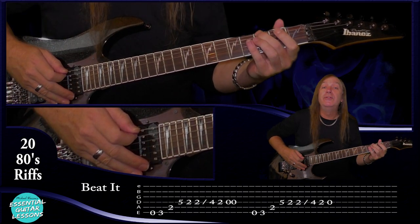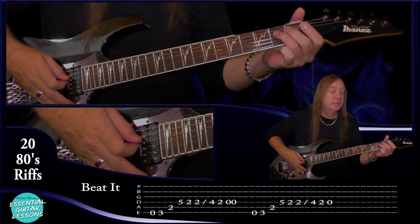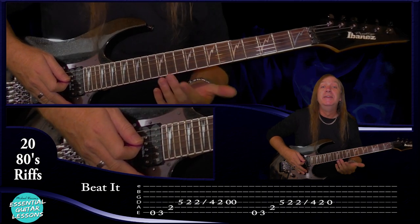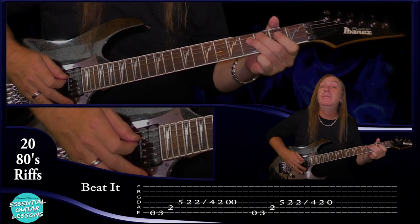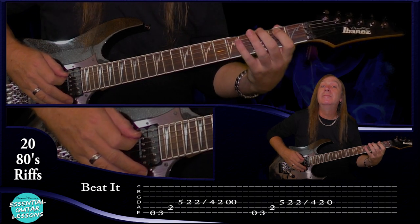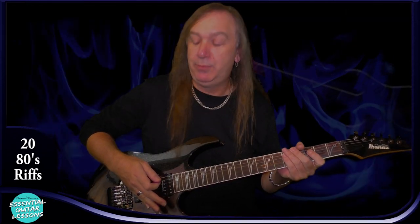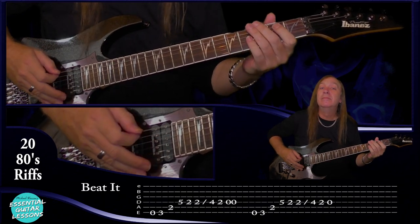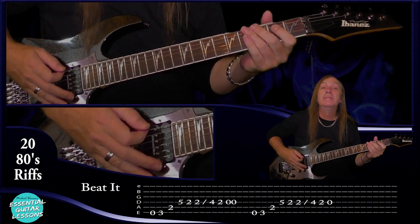So again: open, third fret on the E string, second fret on the A string, fifth fret on the D string, second fret on the D string, slide from the second fret to the fourth fret on the D string, second fret on the D string, and then just one open on the D string. Let me play the whole riff for you slowly, then one more time up to speed. Remember to put the stops on your open D string. So that's a fairly simple one to get us started.